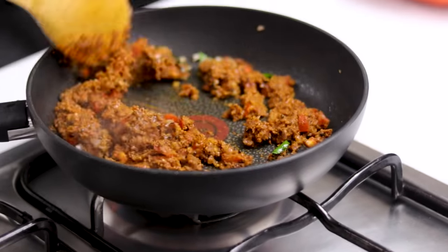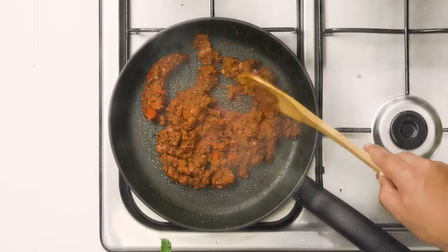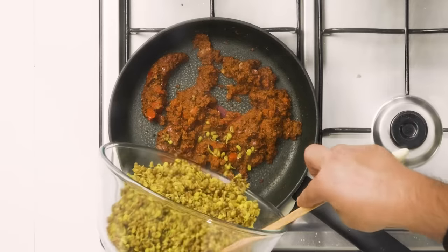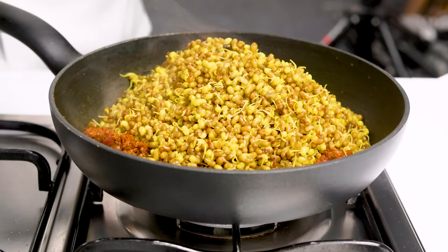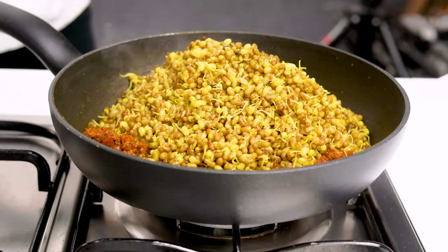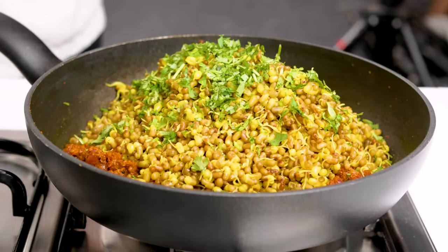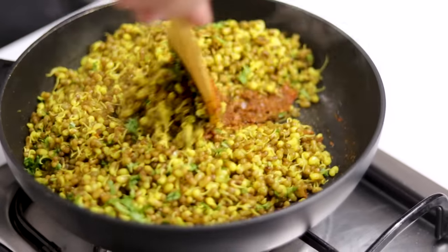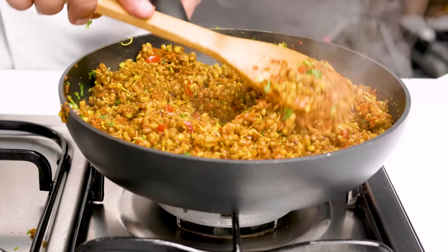We are going to roast everything together for about two to three minutes. The masala is really well cooked. Now we are going to add the moth beans that we cooked — be careful, we don't want to mash them, we want that bite. I'm also adding a little bit of finely chopped coriander leaves. Keep the flame medium to low, mix it, and then turn off the flame. The usal is ready.